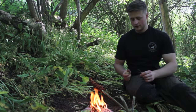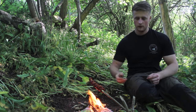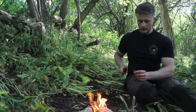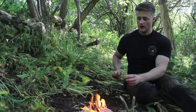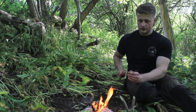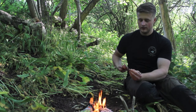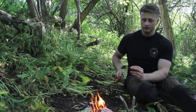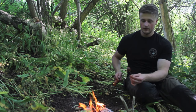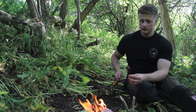Our chorizo is now cooked and all we do is take it off the fire. One of my recent purchases at the show was this fork - it's just a metal fork and it's going to make my cutlery kit very simple and very easy. All I'm going to be carrying is this fork and maybe a spoon, and then just my usual knife.